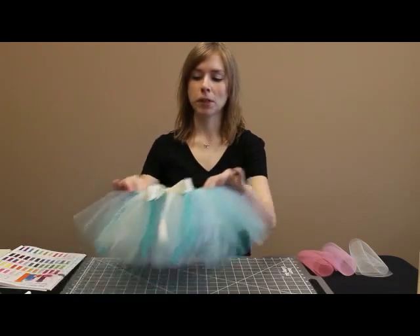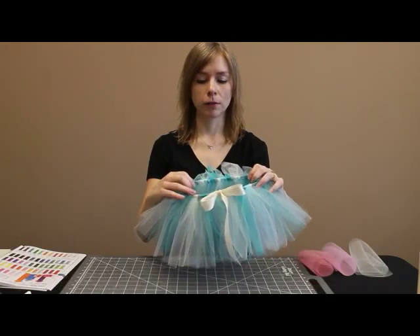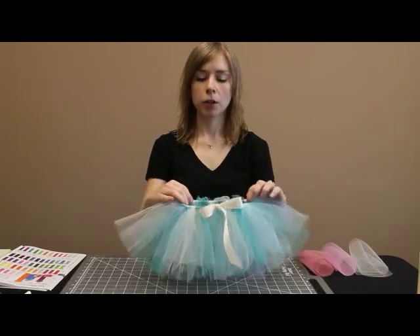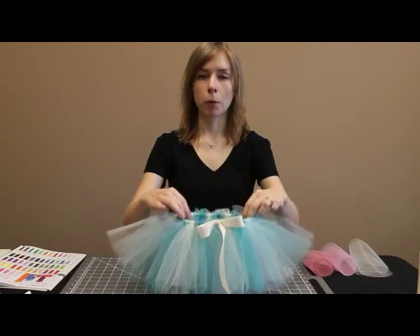My name is Priscilla Medders with Nashville Wraps and I'm going to show you how to make a tutu without any sewing. This is a small tutu for maybe a six month old baby. Instead of using elastic, I've used a ribbon which ties at the waist — it's adjustable that way. You could also use elastic if you would like; you would just have to stitch the ends together or use hot glue.